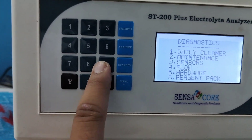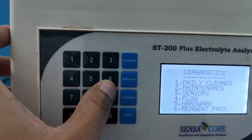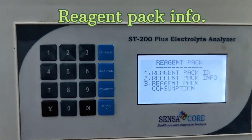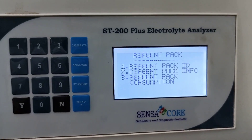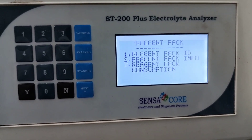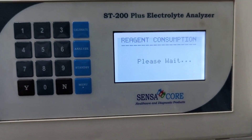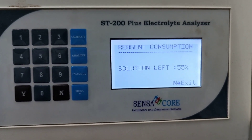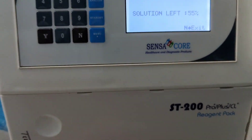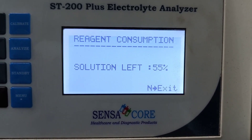By pressing six, I am going to show you the reagent pack info. Reagent pack ID, reagent pack info. Number three — reagent pack consumption. It's showing that this is the reagent pack and solution left is 55 percent.